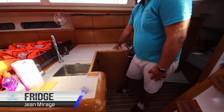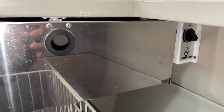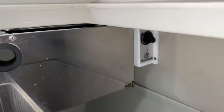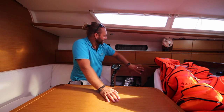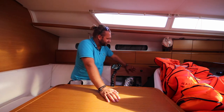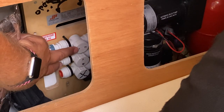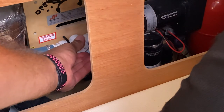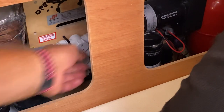Jean Mirage has one fridge-freezer here in the top of the bench. Open it here — inside it has a cool ice box at the top and a temperature dial to adjust. To change over between your two water tanks, behind the saloon cushions on the starboard side of the boat you have these valves. In line with the pipe this tank is open; perpendicular this tank is closed. When you need to change over, close off the first tank by rotating clockwise, then open your second tank by rotating anti-clockwise.